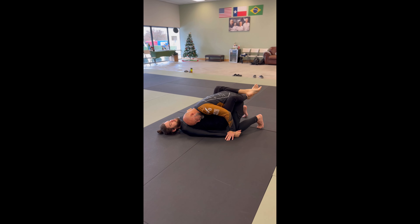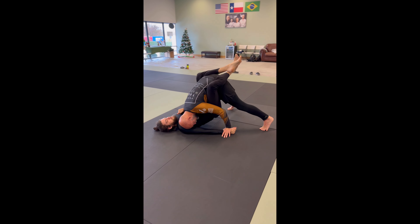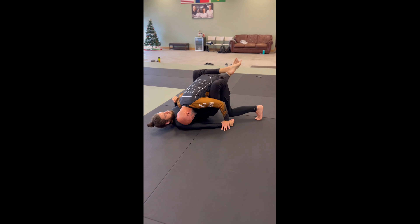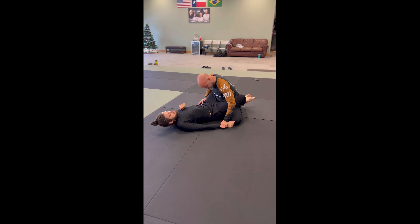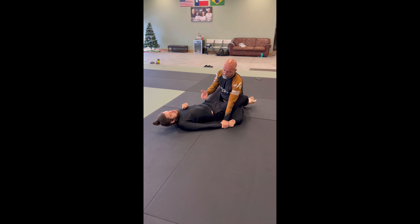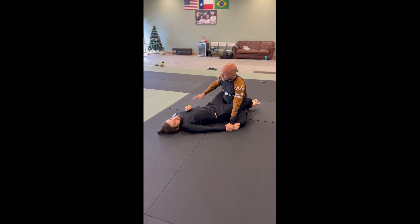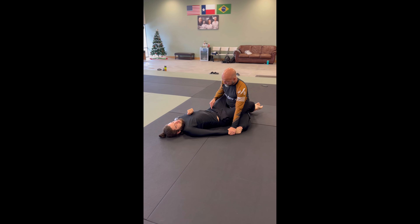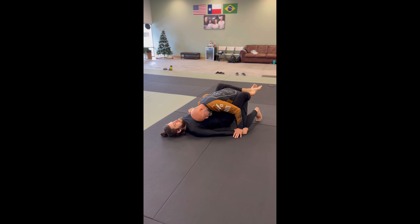Now I tripod up — see, my toes are active. I push up with my toes to lift his hips off the ground. What a lot of people do is once they get the hips up, they sit there and fight trying to push the arm under. But if he's stronger than me, one arm against one arm, it's not going to happen. Instead, I'm going to take his hips over his arm — pin, head comes down.